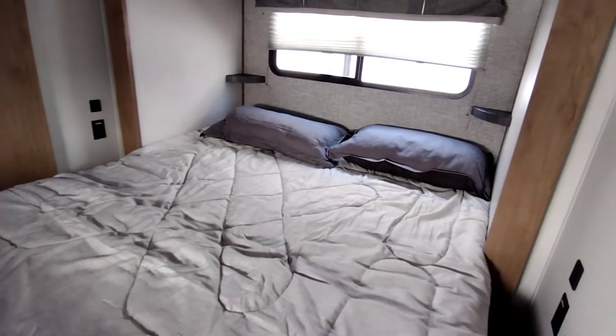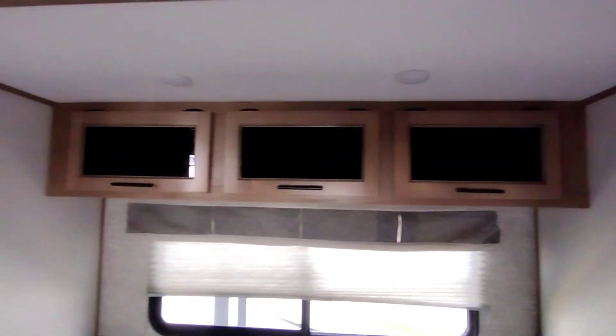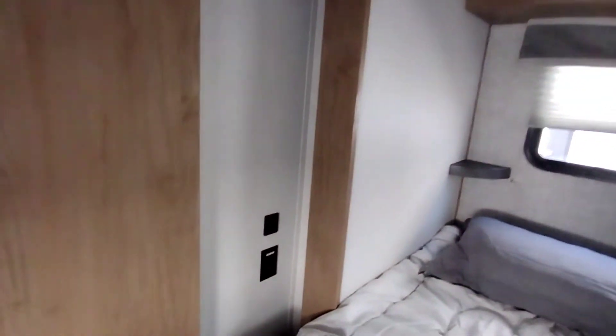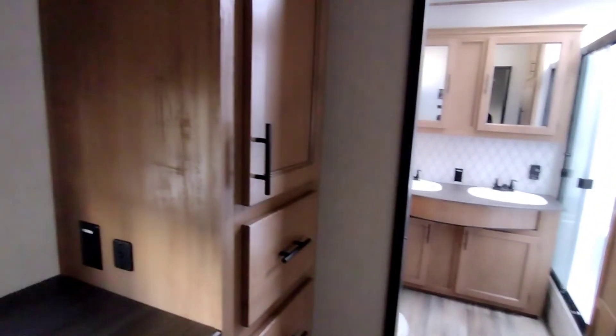And in here we have the king size bed. Got some nightstands, overhead storage, plugs on both sides, sliding door right there, closet space. Right here is where the outdoor kitchen is, so that's why that is blank right there. Plenty of drawers, more closet space. Right up here is your TV mount location — there's a speaker right there above your TV.